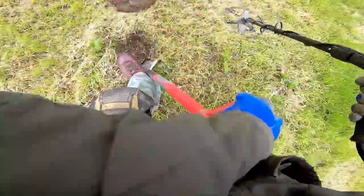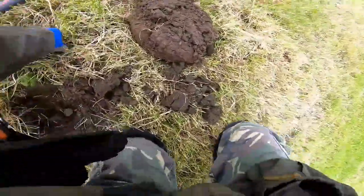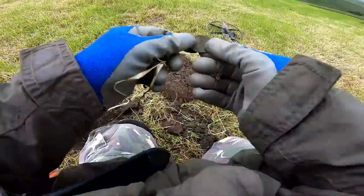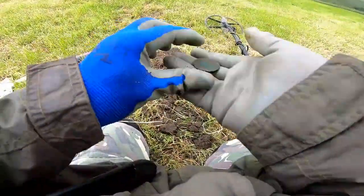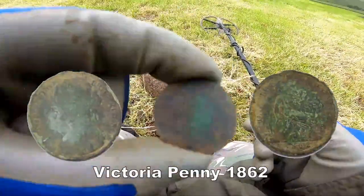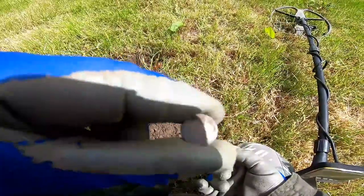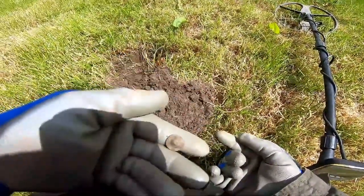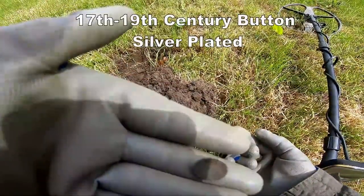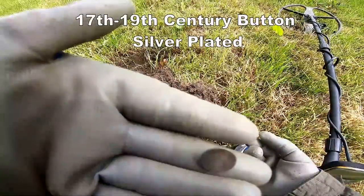Cracking signal — 67 — what is it? Oh yes, we've got a Victorian penny, we'll have a bit of that! And an 18th century button — I don't know if it's silver, it's probably plated — but there you go, and that was 62 on the APEX.